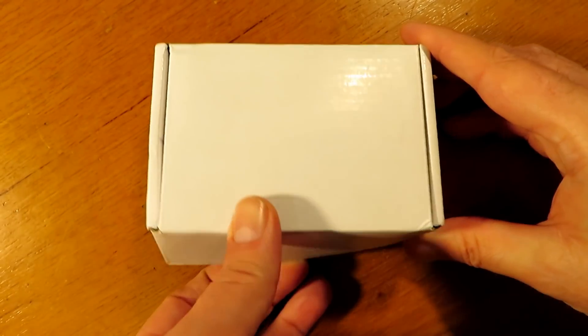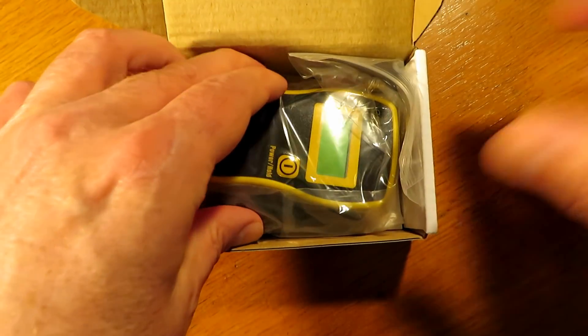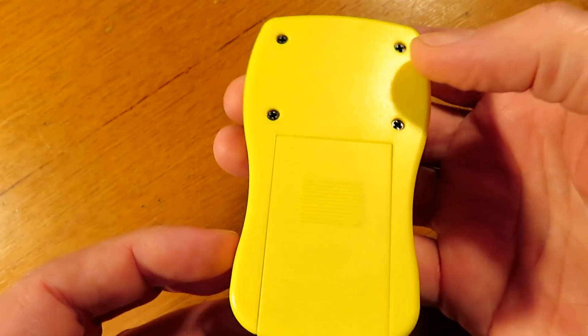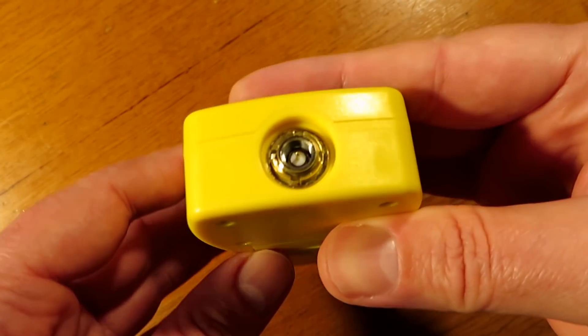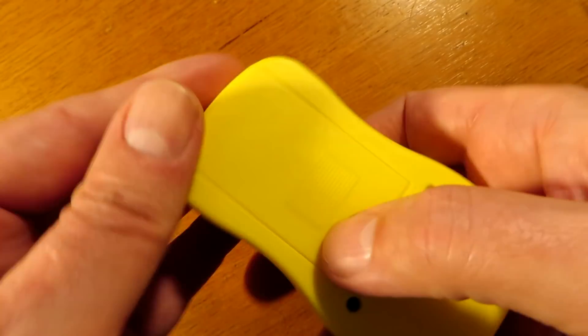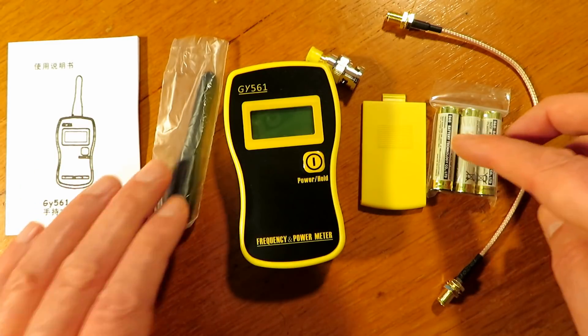Hello and welcome back to the channel. On this episode we have the GY561 Power Stroke Frequency Meter. This meter was lent to me by MIC-G0LDB for the review. Upon inspection the meter seems fairly cheap and a little plasticky. It comes equipped with a single SMA connector on the top, so no through meter usage with this one.